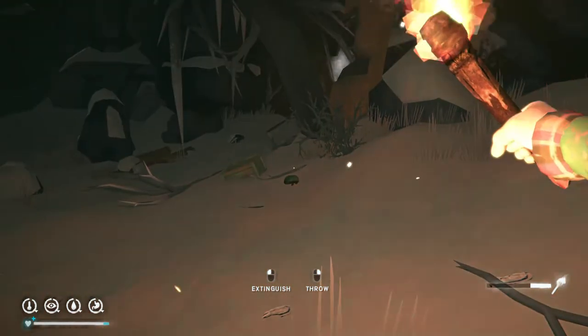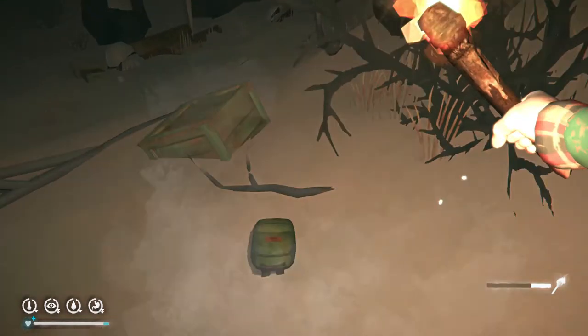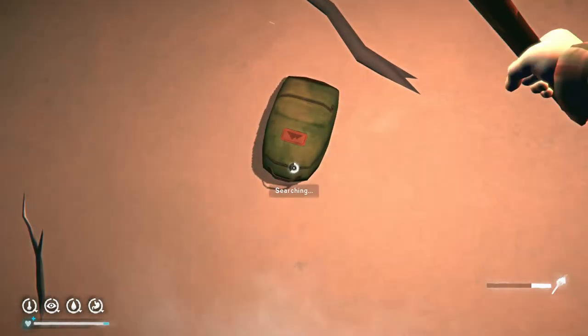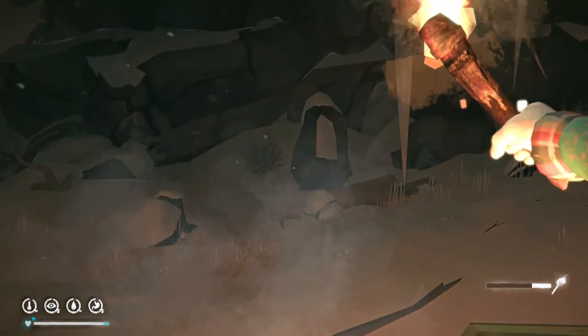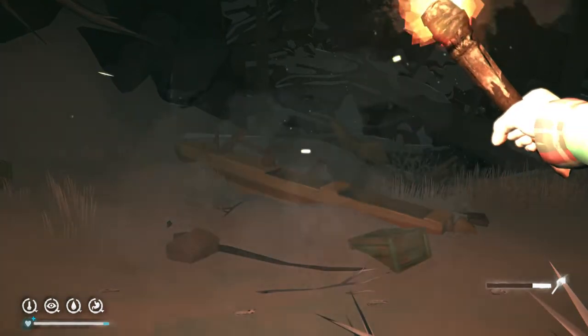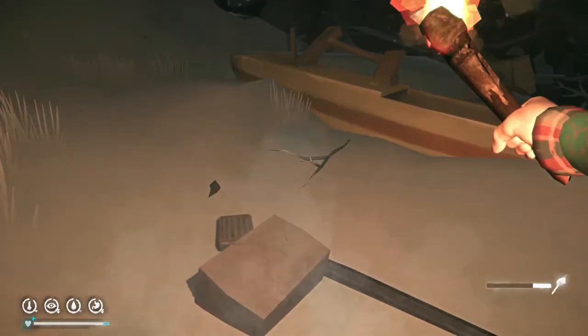Anything else down here that I missed? It's kind of dark when I searched last time. Did I check this backpack? No, I didn't! Holy smokes — this isn't good. Rifle cartridge. That's a bad thing to miss. Okay, is this everything? I hope so, because I'm probably not coming back here.